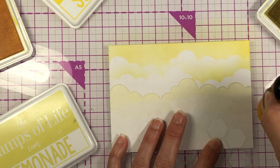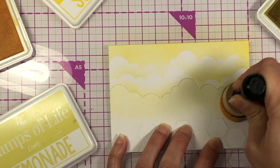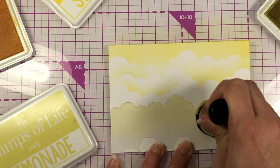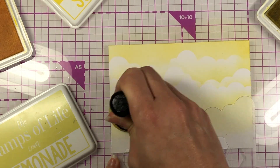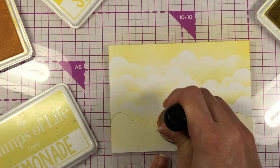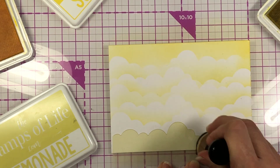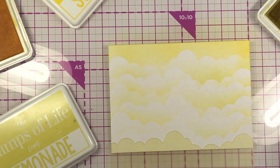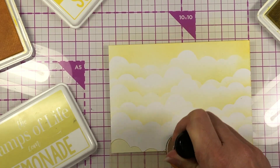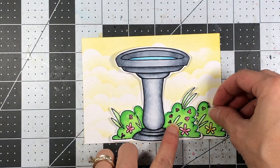I'm using some yellow inks to make my sky look yellow. The inks I'm using are Sunshine and Lemonade. I start with the darkest ink, Sunshine, up at the top, move my stencil down, color up some Lemonade ink, and continue moving the stencil down. I actually flip it over each time so I get a different kind of cloud. I flip it over, ink up the cardstock, flip it over again, and just go from dark to light to dark to light, switching between the Sunshine and Lemonade ink.